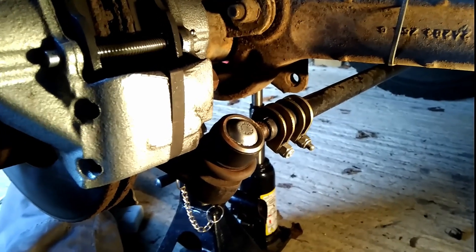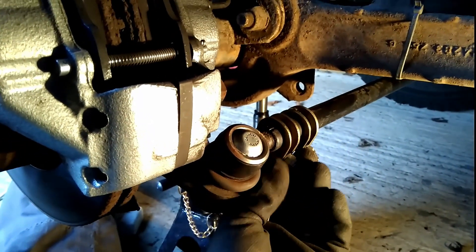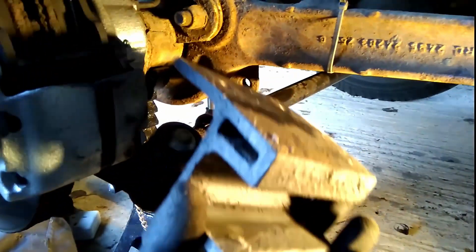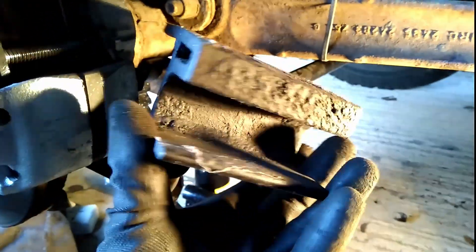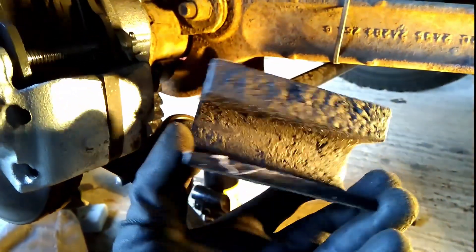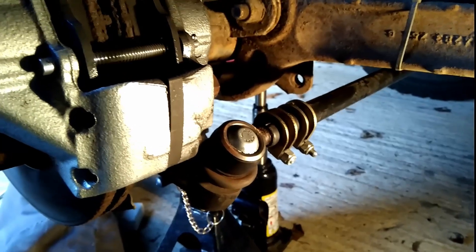I fitted a new track rod about six months ago — nice lovely new ball joints, new track rod, and new clamps. Job's a good one, I thought. However, I forgot to put this bracket back on. I kept tripping over it in the garage but didn't think much of it, because I wasn't off-roading and wasn't going to bash the track rod on anything.